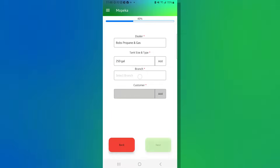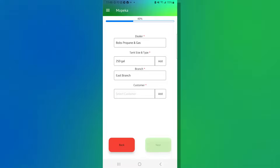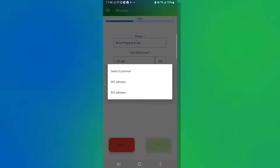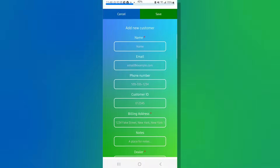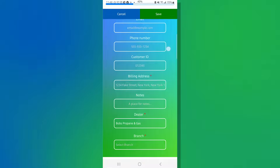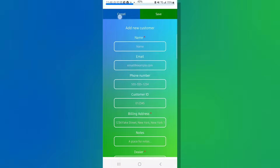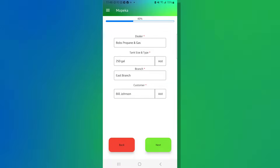Next, click into Branch — these are preloaded and set up by your Mopeka distributor. In this case, we'll choose the East Branch. Then click into Customer. We already have Bill Johnson ready to go, but if you need to add a customer on the fly, hit the Add button and a new customer screen will appear. For today's example, we'll cancel and use Bill Johnson. Once all required fields are filled and the Next button is dark green, hit Next.